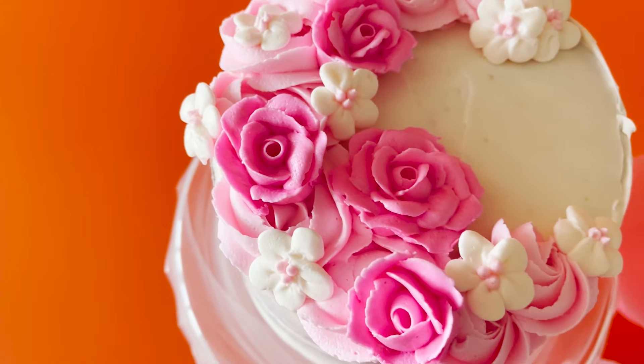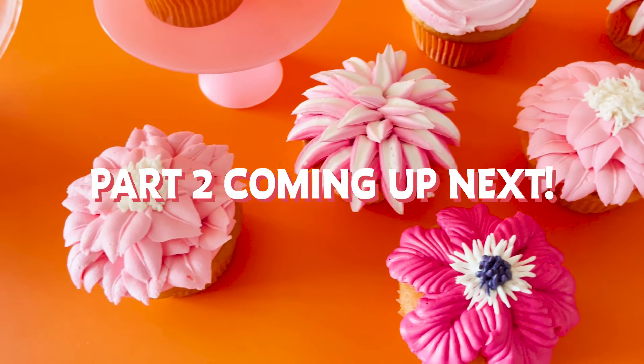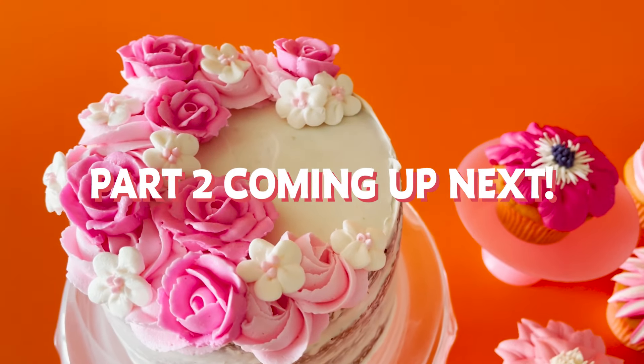Make sure you hit subscribe so you get notified when Buttercream Flowers Part Two comes out. We'd love to see what you make, so tag Bakedivity on social media.